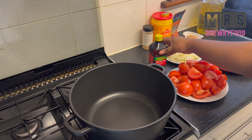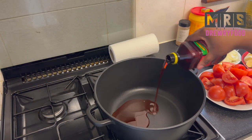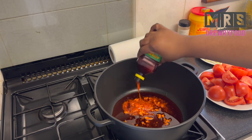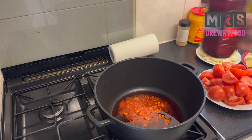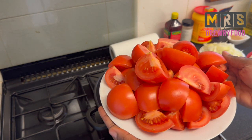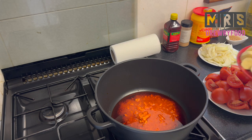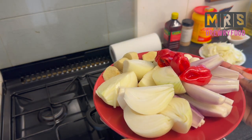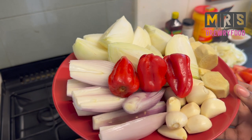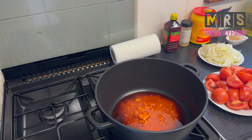Now on to the stew. I'm going to add some zomi palm oil — I always use palm oil because I think it has the best taste, but you can use any regular palm oil. Whilst the oil is getting hot, I'm going to blend my fresh tomatoes with some onions, shallots — the purple ones — habanero peppers, garlic cloves, and fresh ginger. I'm going to blend all these together.